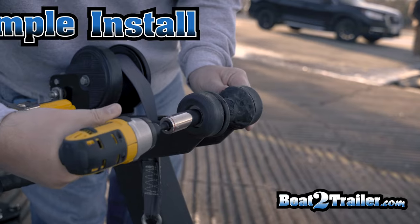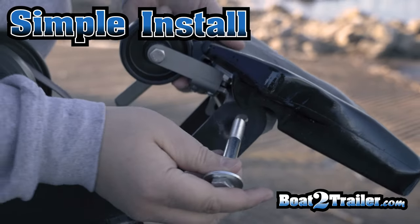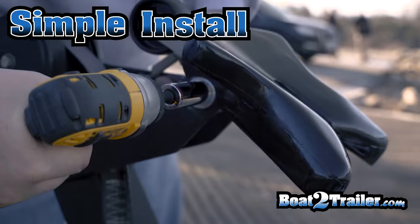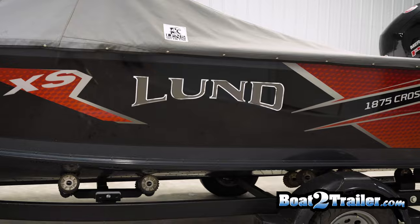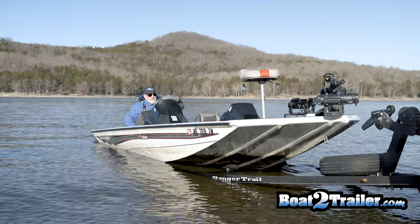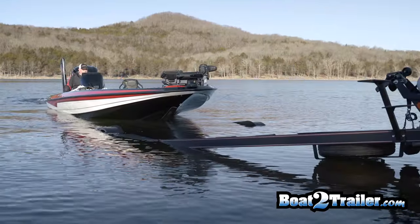This simple device replaces the roller or bumper on your trailer with one bolt. The automatic boat latch can be used on roller trailers, bunk trailers, aluminum boats, and fiberglass boats alike.